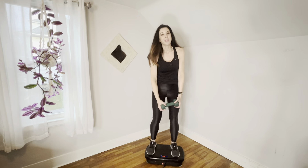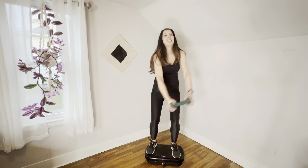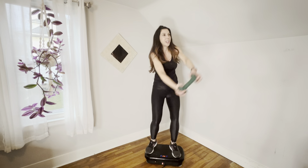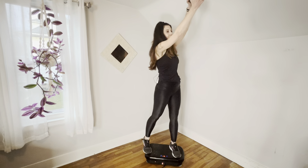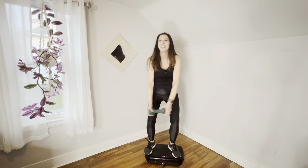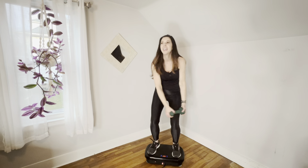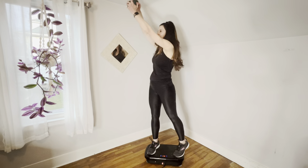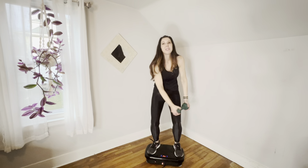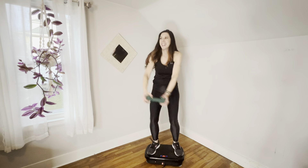We're going to do the other side. Make sure your feet are on the plate and ready to go. Eight, seven, six — right across that abdominal area — four, three, two, and one. Switch and we're going to do it again — one more set on each side. Here we go. Eight, seven, five, four, three, two, and one.